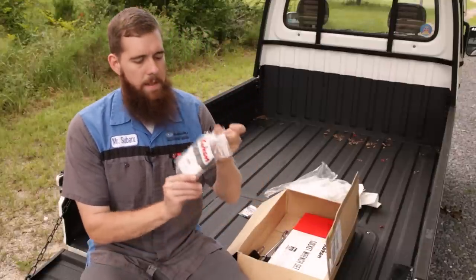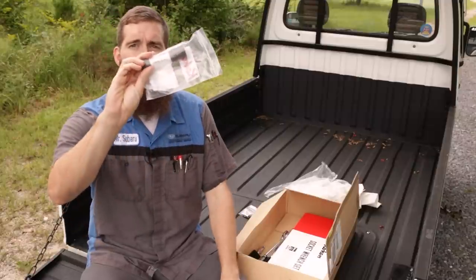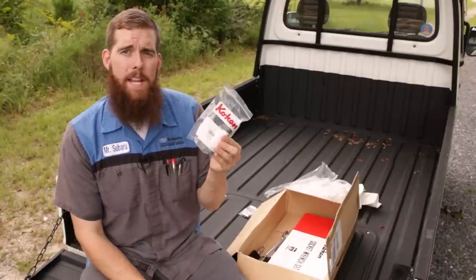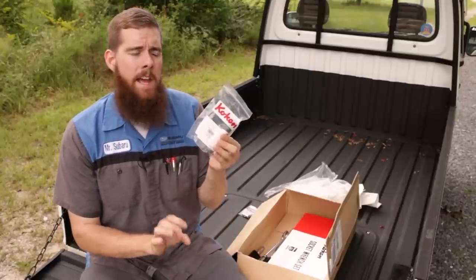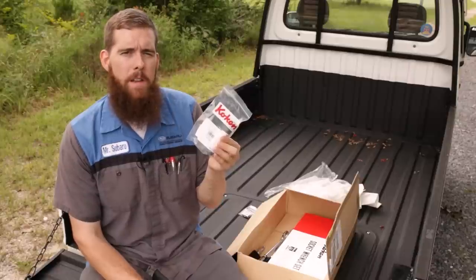Second up, another one from Koken — this is the 22-millimeter lug socket. We looked at, I believe, the first haul. I got the three-piece set, which is a 17, 19, and a 21 millimeter, if I recall correctly.